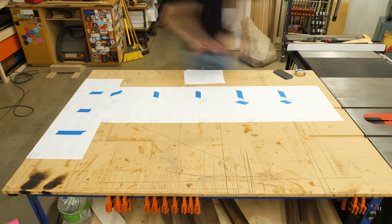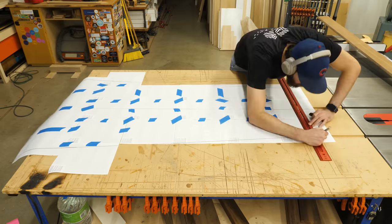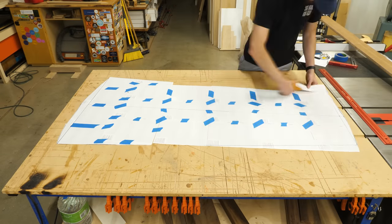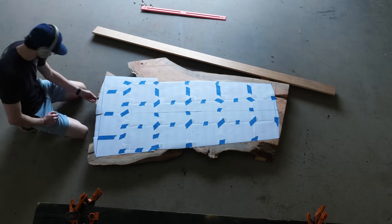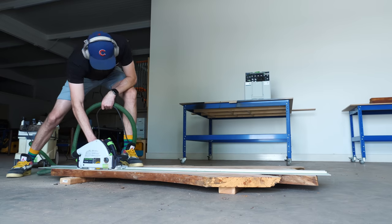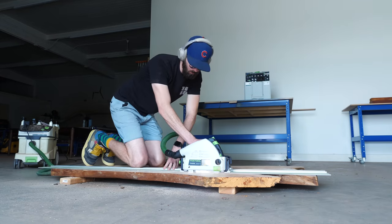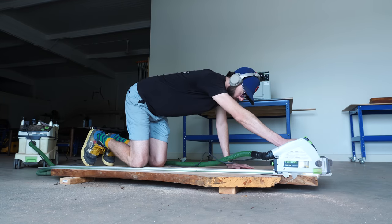To start things off, I made myself a template out of some sheets of old paper so I could trace out roughly what I was thinking for the shape of the top. The whole purpose of doing this is so that I can use my track saw to cut some flat edges on the slab in order to build a somewhat tight-fitting form. Everything is still going to be way oversized at this point, but it'll just make it easier to move forward.